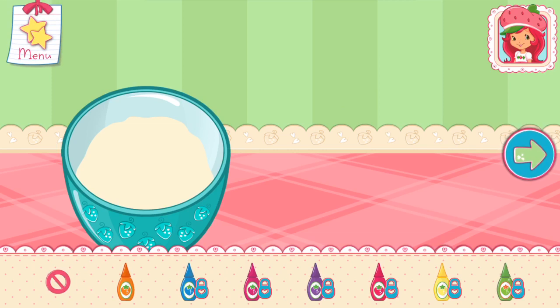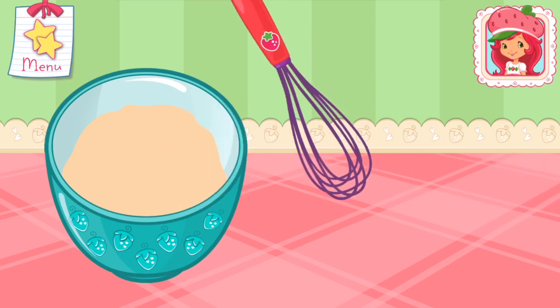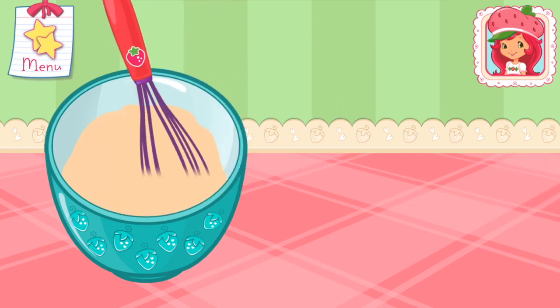Let's add a fun color to our mixture! Tap the bottle to add color! Mix until everything is blended together nicely — we don't want a lumpy dessert!